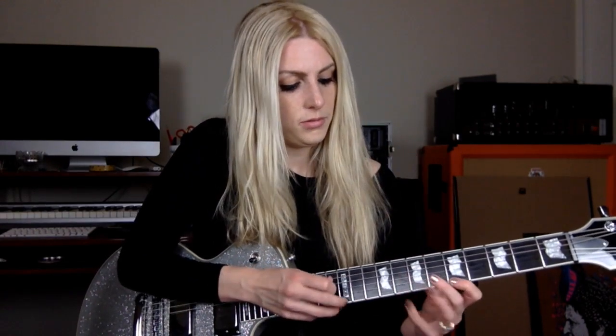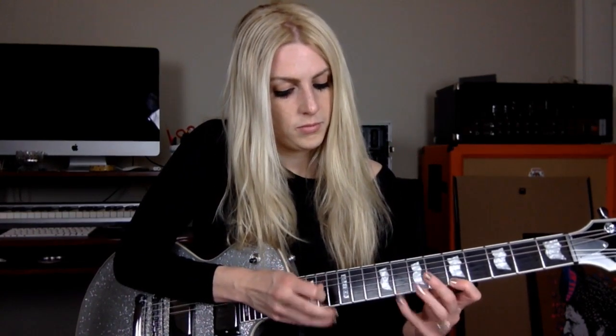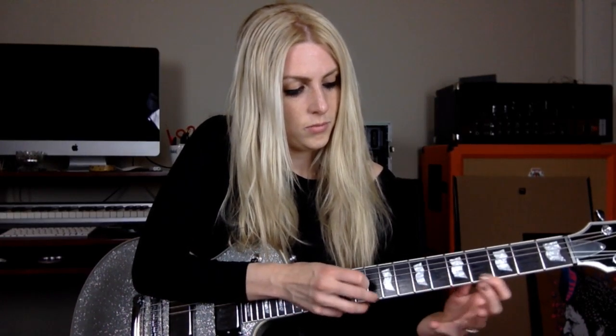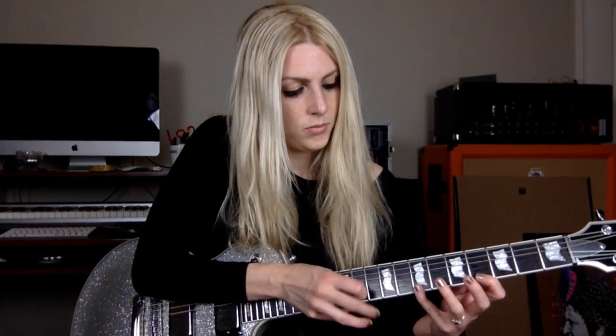That's the complete Randy Rhodes-inspired lick. I think that's a nice intro to get you into tapping — break it down, slow it down, and see how it feels.